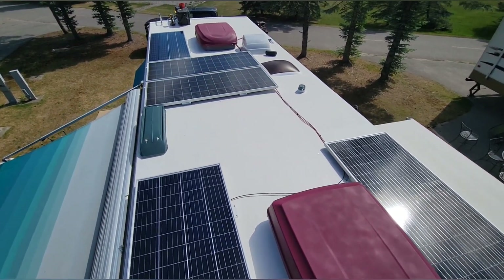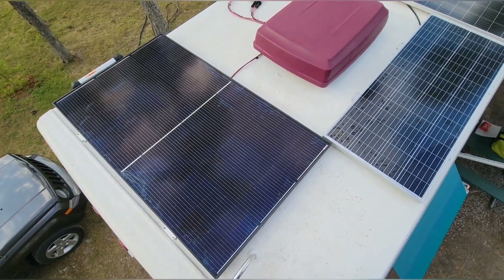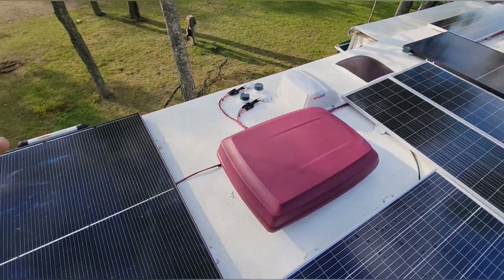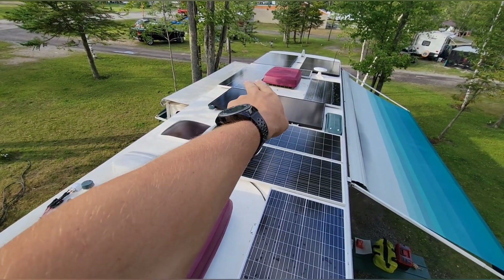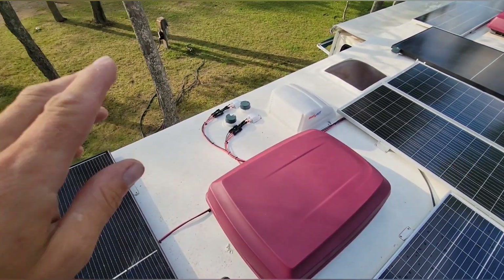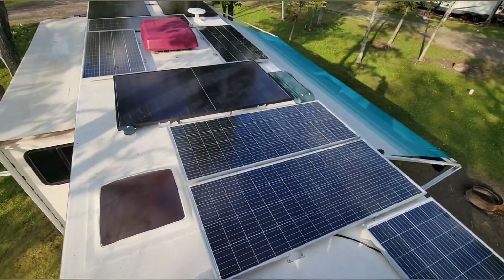We finally got our delivery of panels after waiting and waiting. So we got our 360s up here — there are four total: one, two, three, and number four right there. And then we got six 210s: one, two, three, four, five, and number six is right here. That's a total of 2700 watts. I got the two entry glands — the 210s go down there and the 360s go down there.